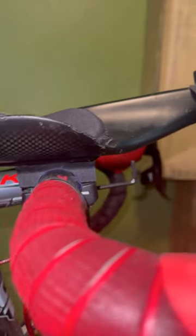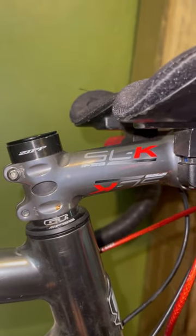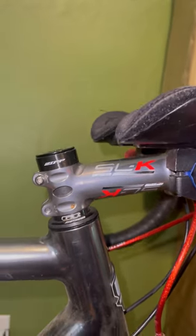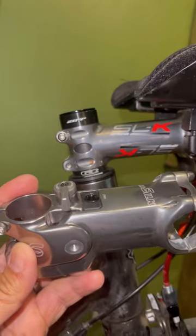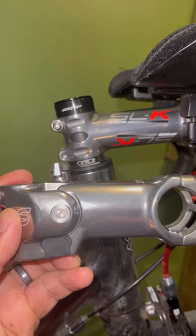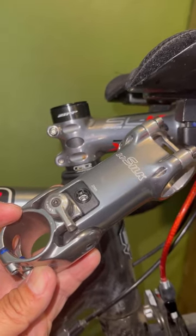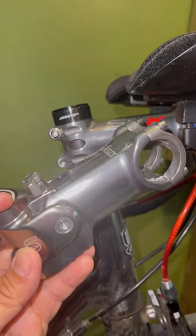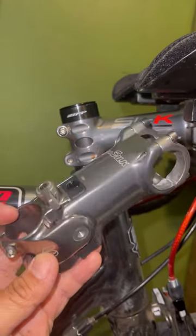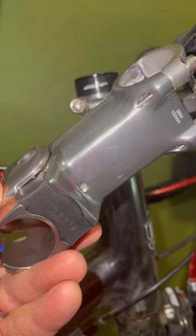Part two — I'm going to look at swapping this stem out. There's nothing wrong with the stem, it's just a typical stem. I'm going to throw this on and hopefully add some comfort to my ride. This is the Kane Creek EE Silk stem — it's got suspension on it with some elastomers, these black pieces that you can swap out.